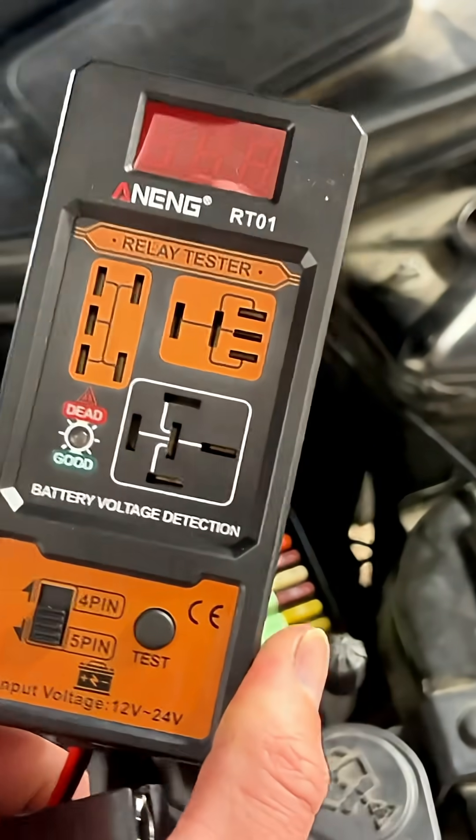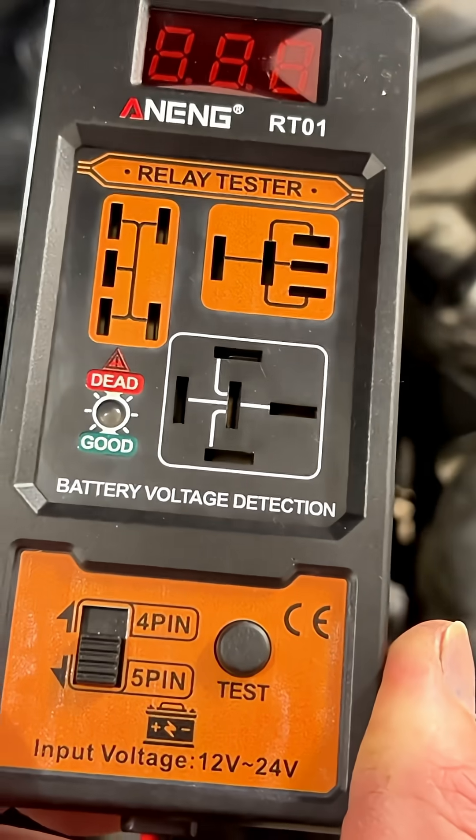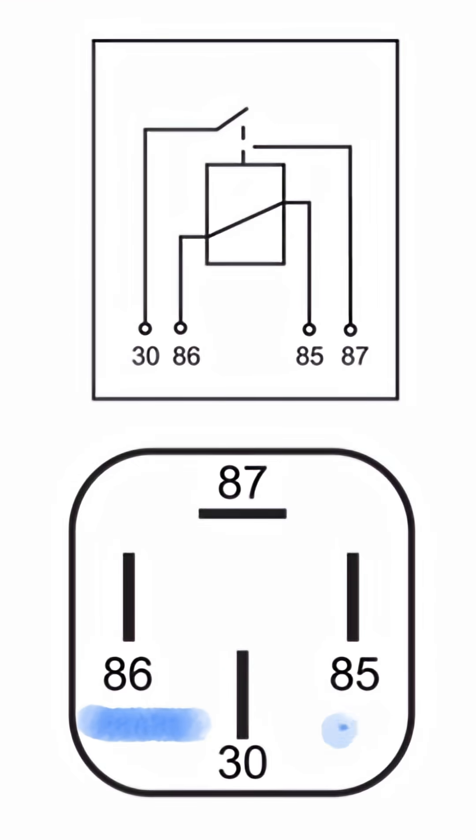I searched and found this awesome little device from AliExpress. It's cheaper than the price of a new relay and well worth the money. This device allows you to test the function of relays, letting you know if they're faulty or not.